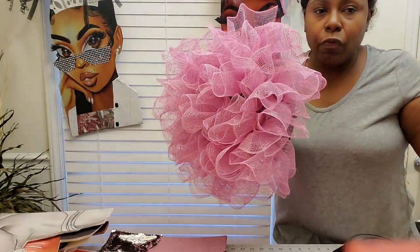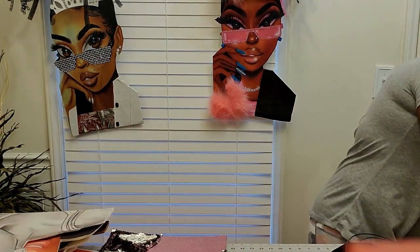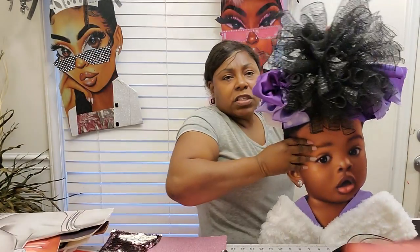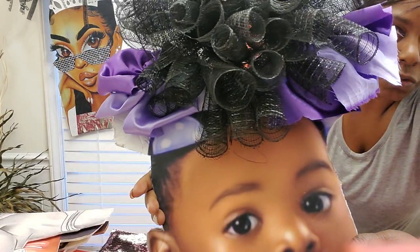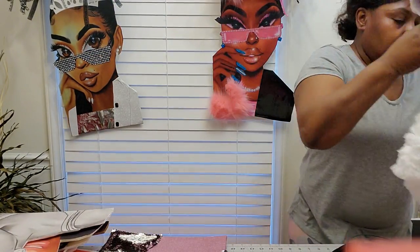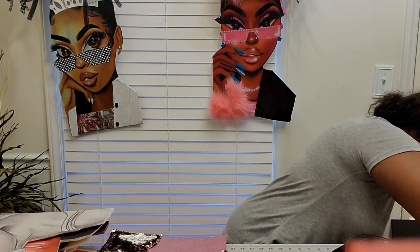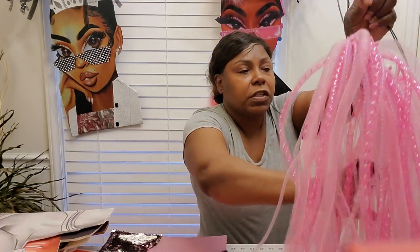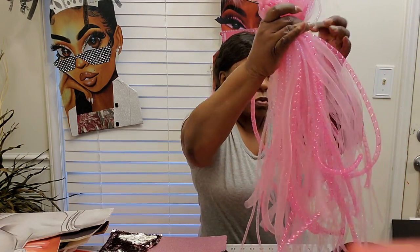I like doing it this way because it looks more poofy. For the babies, I always do the roll-ups because I think the roll-ups look better. You can already see the black on here — these are the roll-ups I do for the babies. That's my Easter baby — she's adorable.